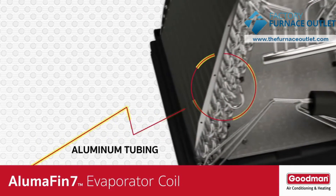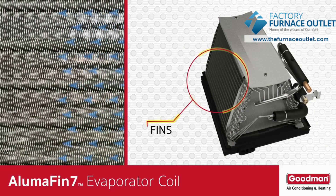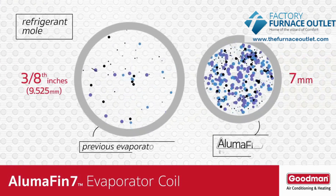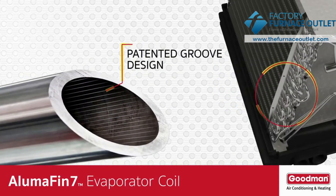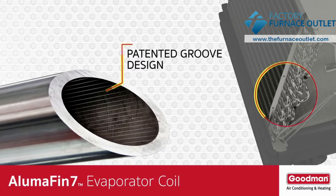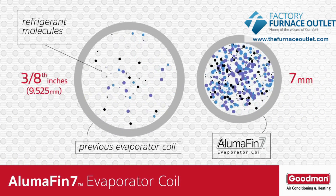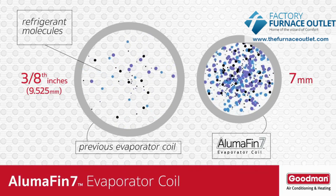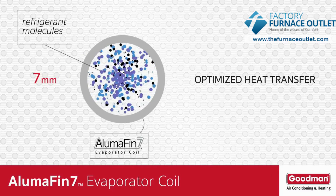The Alumifin 7 evaporator coil tubing is just 7 millimeters in size. These small tubes carry the cold refrigerant across the fins, which is where the condensation or water vapor removal process occurs. The tube size is important because the smaller the tubing, the more efficient the heat transfer process. The inside of the tubing contains grooves that create turbulence in the refrigerant as it passes through. This bouncing effect gives the refrigerant molecules more time to come in contact with the outside of the tubing, determining the efficiency and optimization of the heat transfer process.